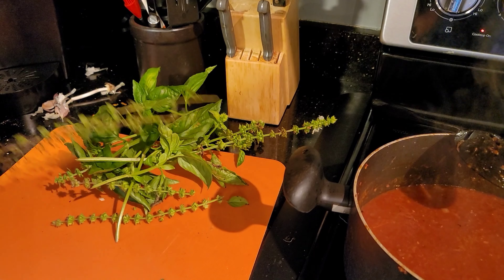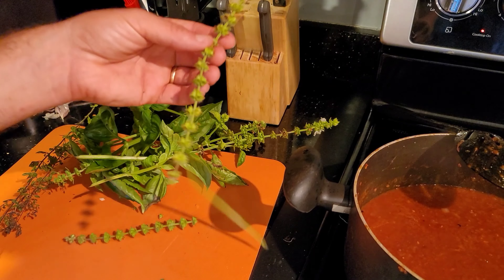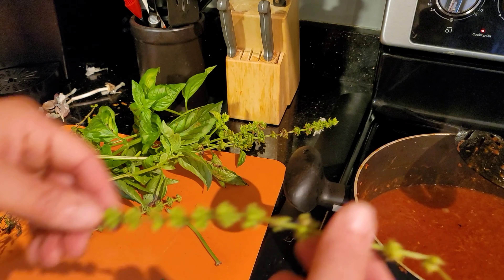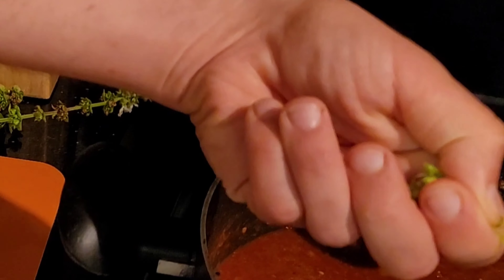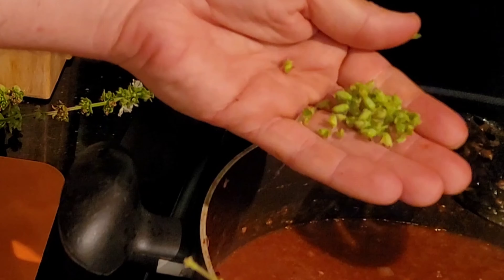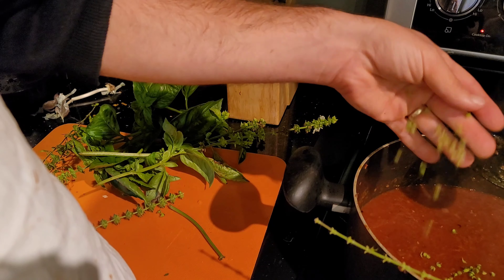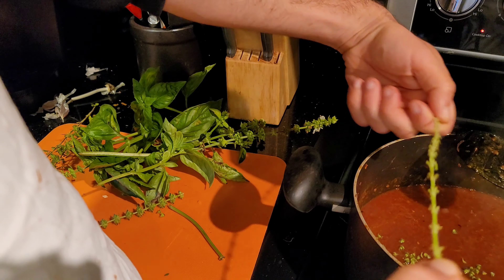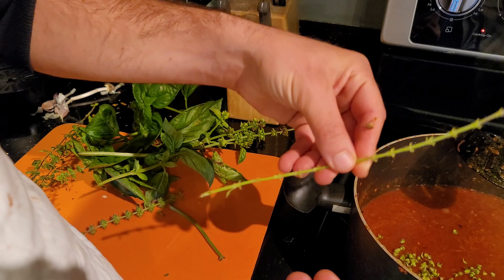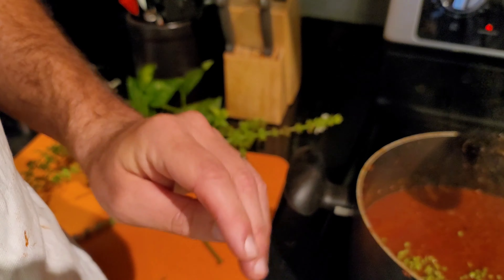I've got some various basils from the garden. These are basil flowers from two different types of basil — those go right into the pot. I just pull and drop the flowers in. Don't put the stem in because it's hard and woody — nobody wants that in their sauce.